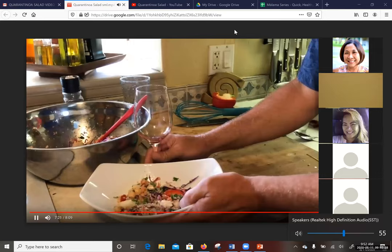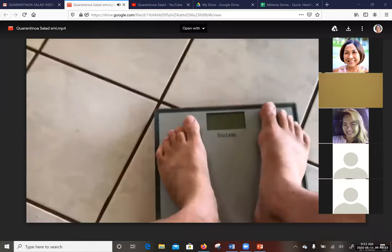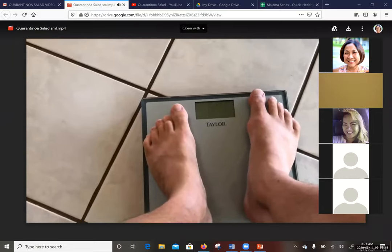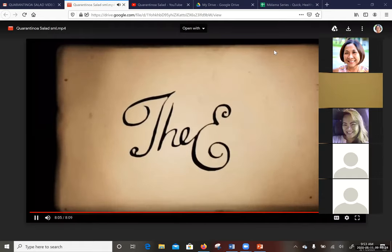If you put it in the refrigerator for a few hours, it gets even better. And that leaves me with survival tip number three — how to lose weight during isolation: get a chair, put it right up next to the scale, lean on it a little, and you instantly lose pounds. There you have it. We'll see you next time. Thank you and bon appétit.